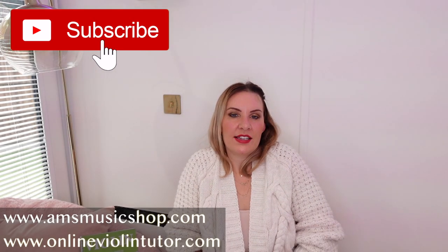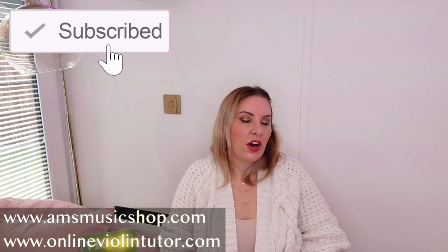Hello everyone and welcome to my channel. My name is Alison, the Online Piano and the Online Violin Tutor.